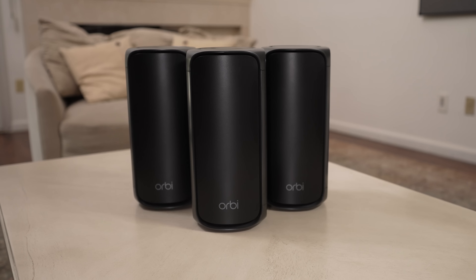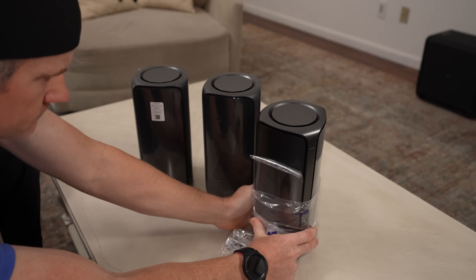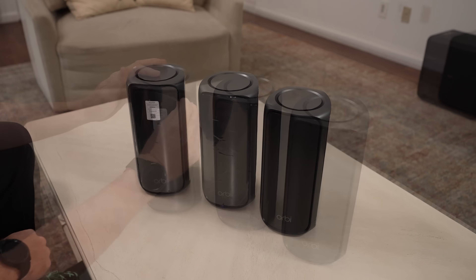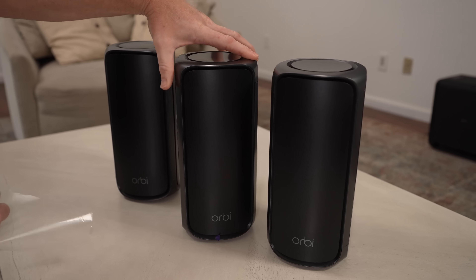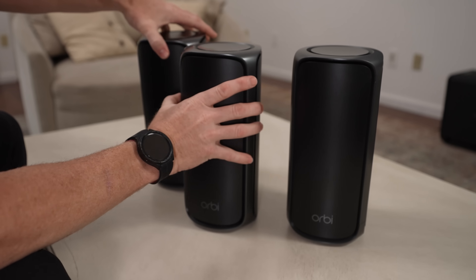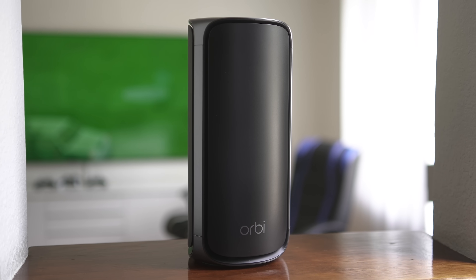When looking at this actual product, I mean, it is really big. There are three gigantic Orbi units. It was basically the three units, the three power cords, and then they have an ethernet plug and some instructions of course. There was nice plastic on each side of these units, so I got to peel off nine pieces of wonderful plastic. But the point was we want to get this thing out of the box and out in the house so we can test it outside.